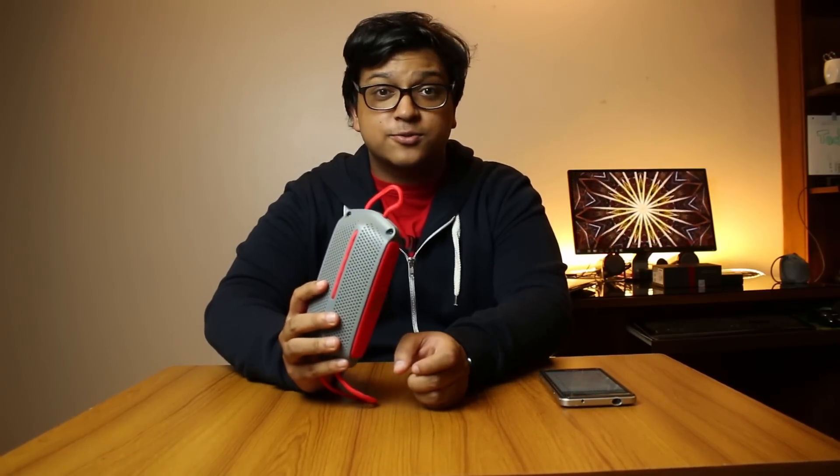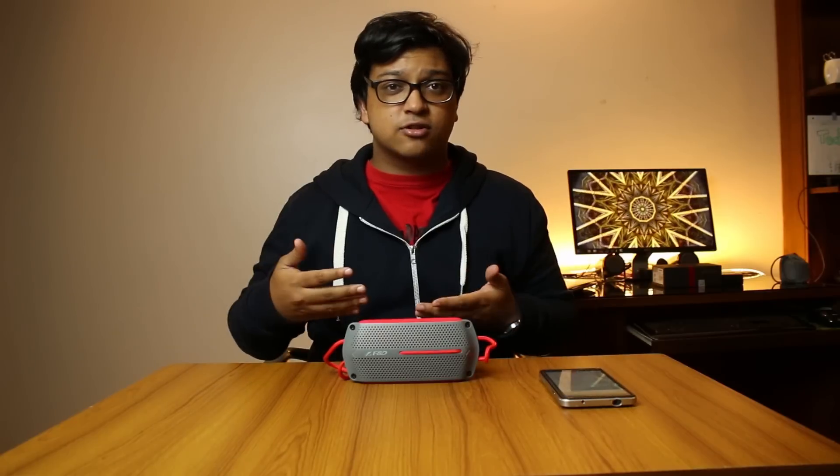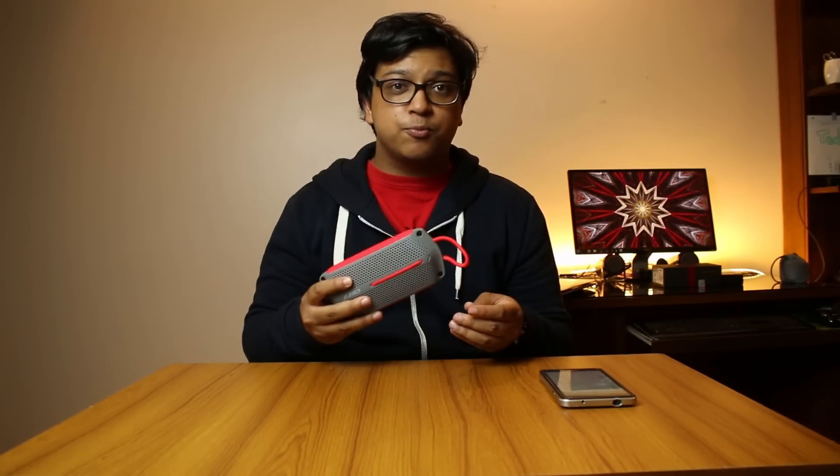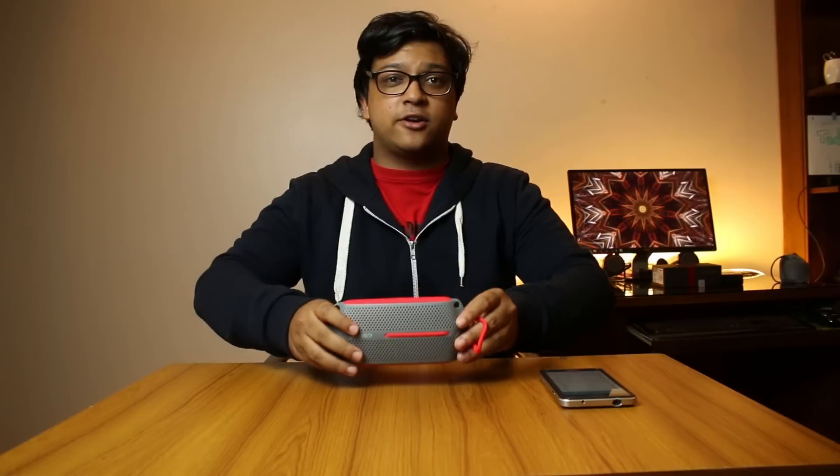We got the speaker from our friends at peekaboo.com — I'll link that in the description below so if you want to purchase one you can go there and check it out. It costs 2,600 taka, and for our friends living in India this thing retails for 2,600 rupees and you can find it on amazon.in. Both links are in the description below.